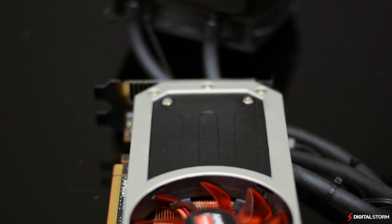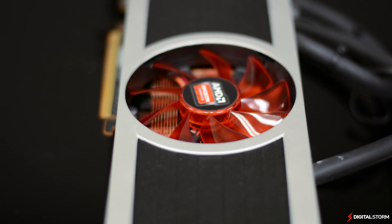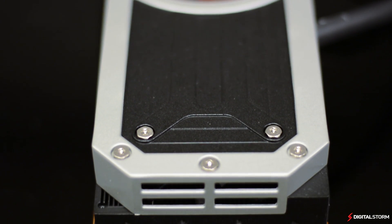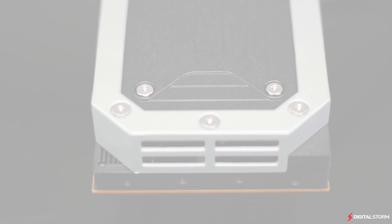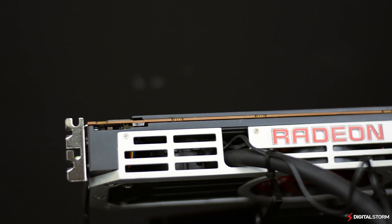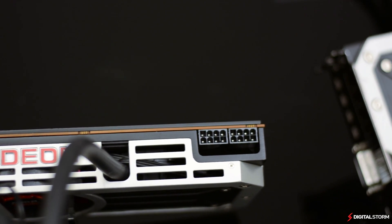Unlike previous designs, the reference R9 295X2 features a built-in all-in-one liquid cooler to cool the GPUs, and a fan in the middle to cool the VRAM. Same as with the R9 290 series, AMD has given the R9 295X2 a 512-bit memory bus with a total of 8GB of VRAM. It also features twice the shader units, ROPs, and transistors of the 290X.